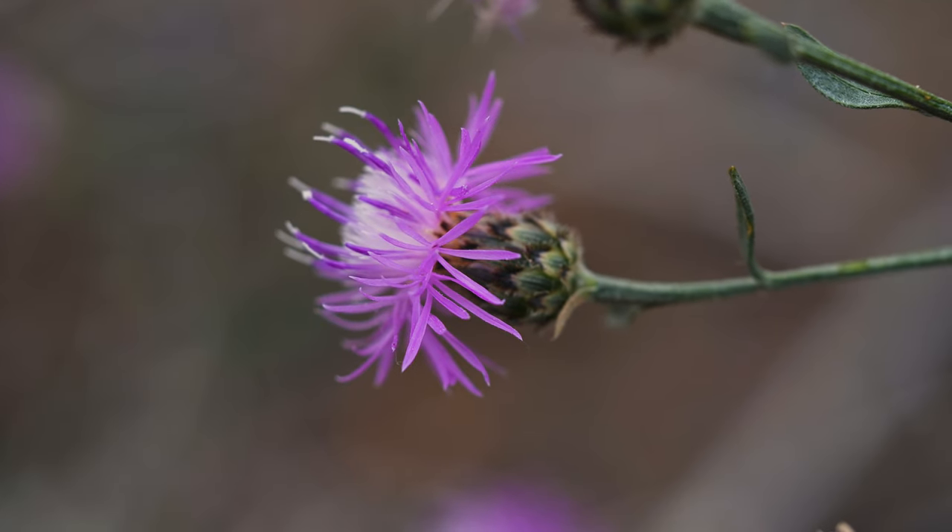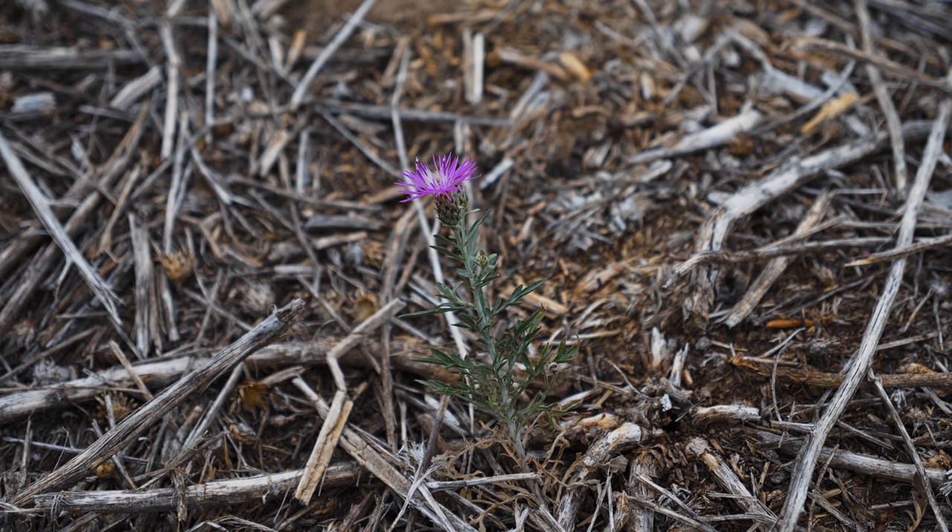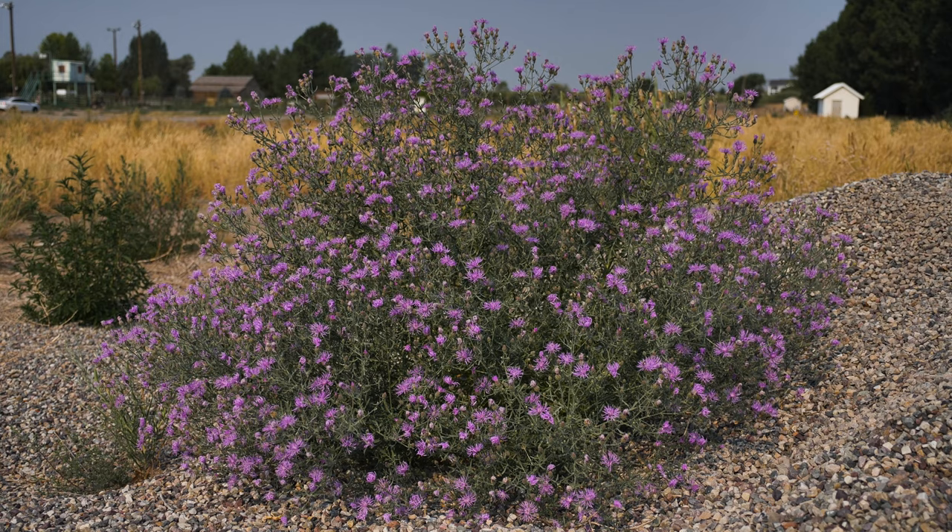Flowering occurs from June through October, when one to several flower heads are formed on branched tips. Very small plants may have an unbranched stem and one flower head, while larger plants can have over 100 flower-tipped branches.